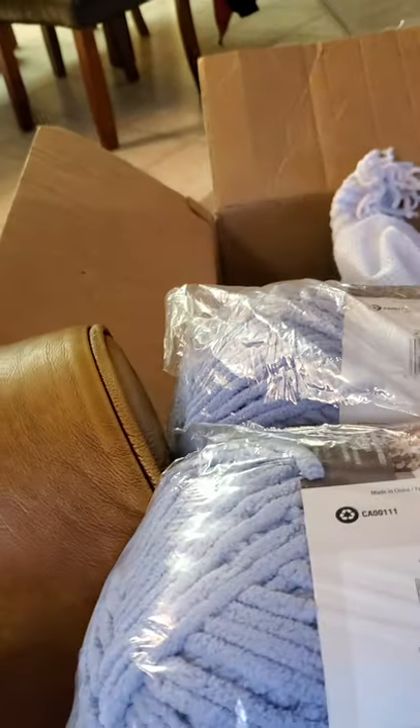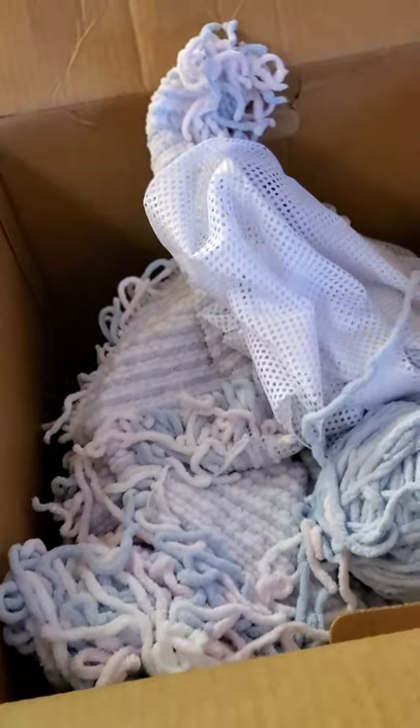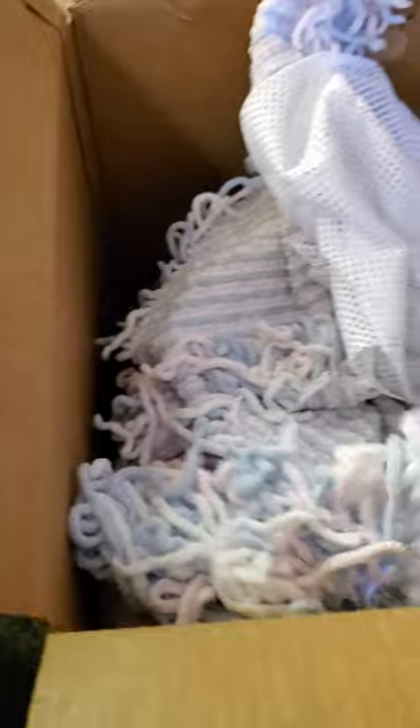I also have the same yarn in blue, which is called smoky blue. And it looks like I have another one of those as well.